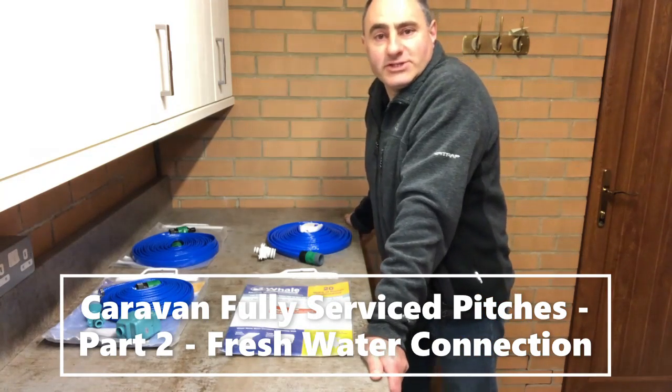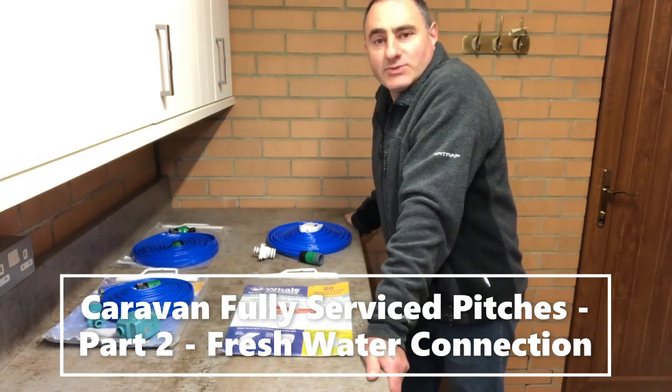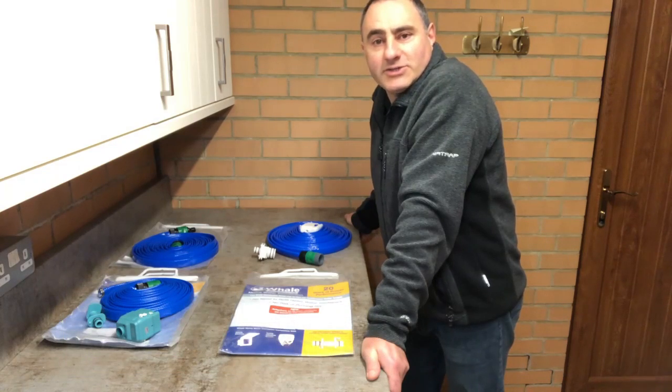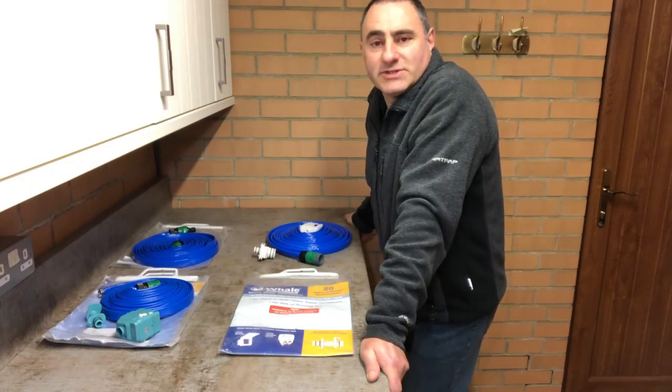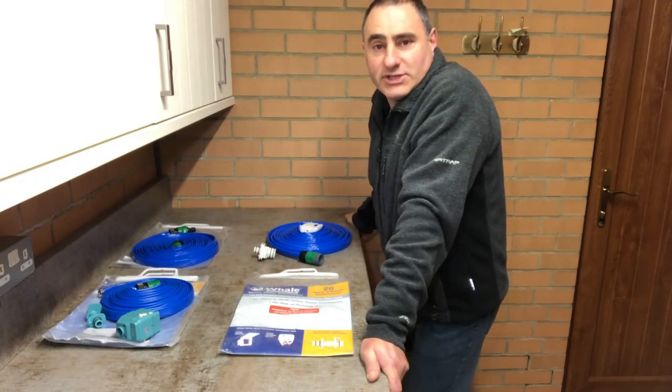Hello, welcome to part two of the fully serviced pitches videos. In this one we'll be looking at how we connect our fresh water supply to our caravan. As I said in part one, from our second holiday onwards — six years now — we've been using fully serviced pitches on every trip out.